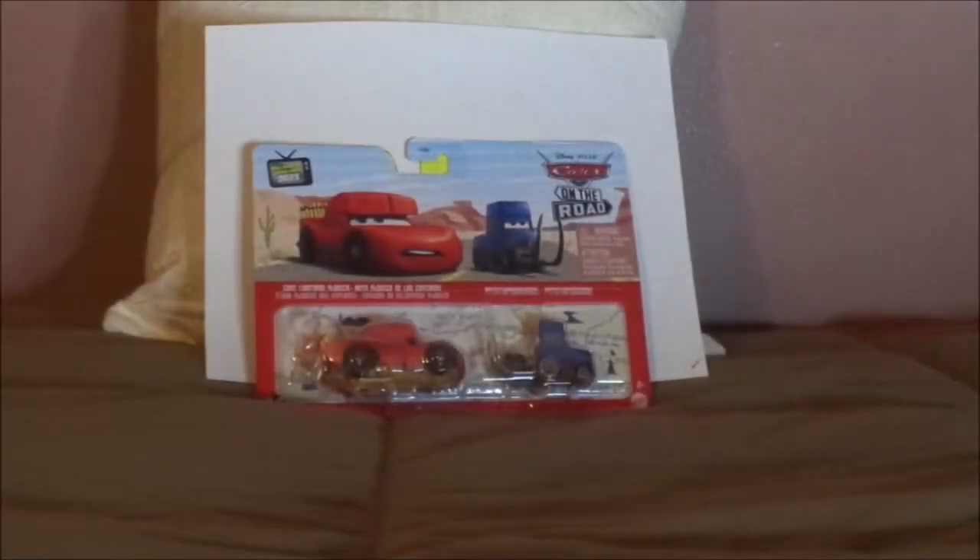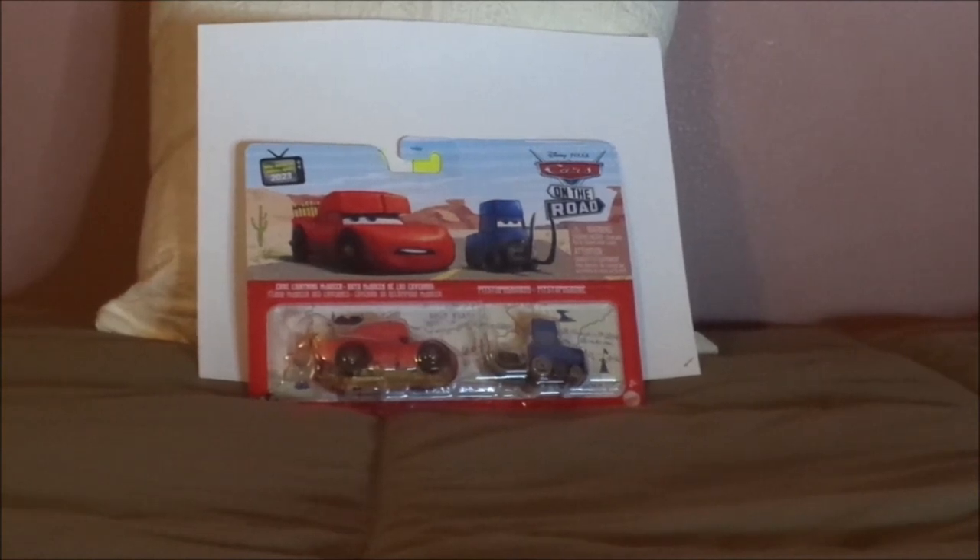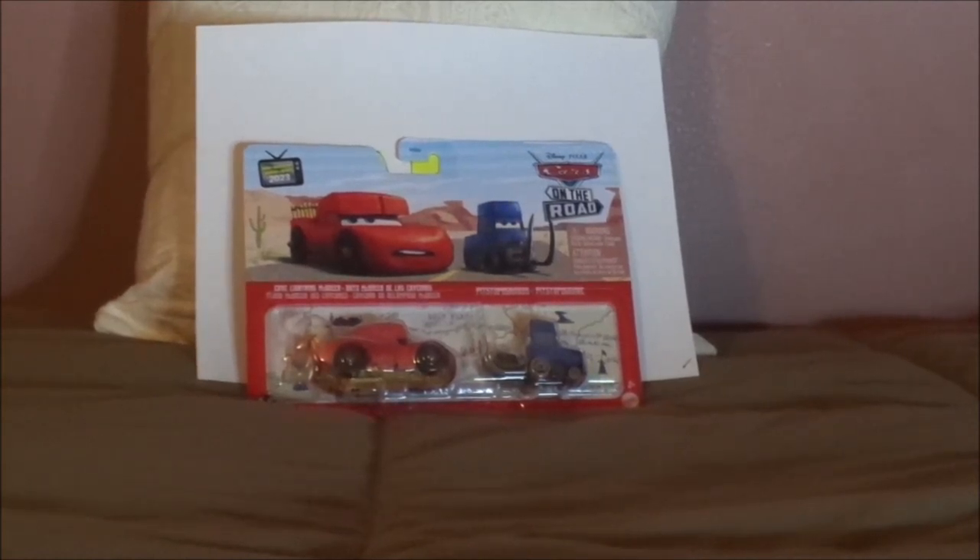Hello, YouTubers, and welcome to another Disney Pixar Cars Diecast review. Today, we're going to take a look at Lightning McQueen as a cave car, or as seen in the Cars on the Road episode Dino Park — or should I say, Cave Lightning McQueen. So before we get right into the review and the retrospective, let's start with the unboxing first.